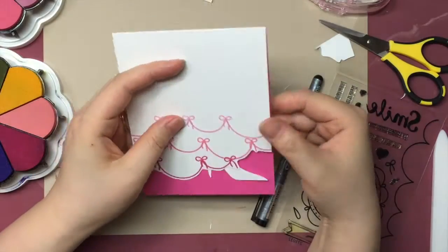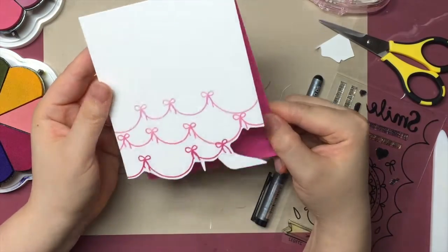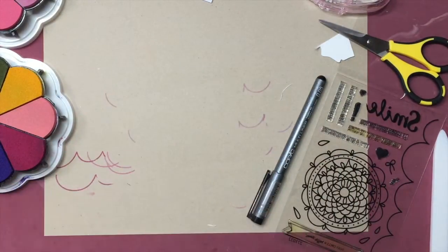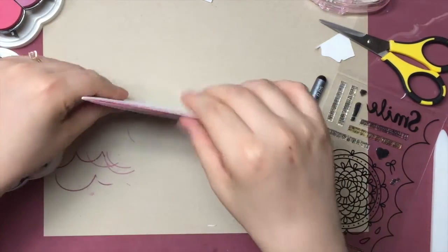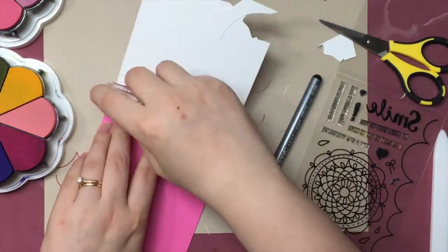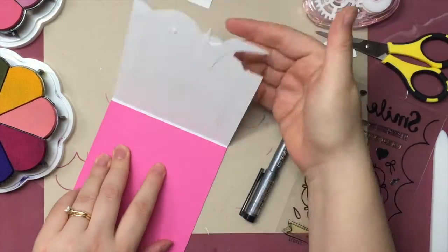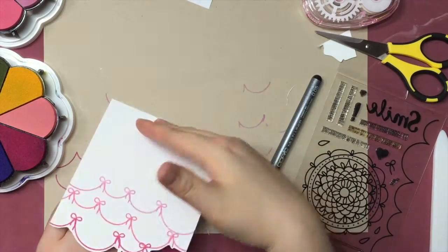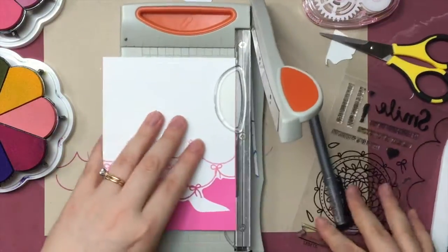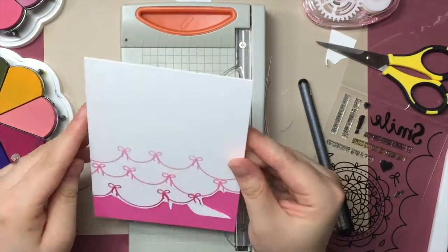Now I have stamped another scallop border with just the twine bow as the accent. I'm thinking we have two finishes for this card: we can adhere the pink cardstock on the front or on the inside of the card — they'll both look good. But since I'm going to photograph this card, I'm going to adhere the pink cardstock on the front. I first line up everything, then put adhesive on the card front and press it back down — this way I can make sure everything is lined up. I know my pink cardstock is a little too wide, so I'm just trimming it off so everything is nice and neat.